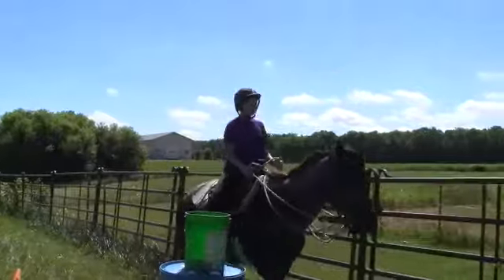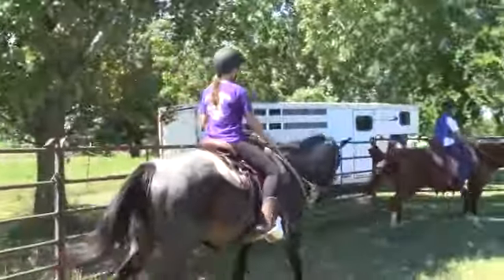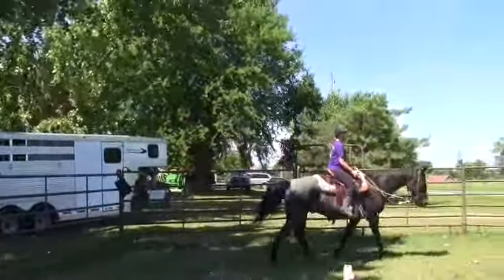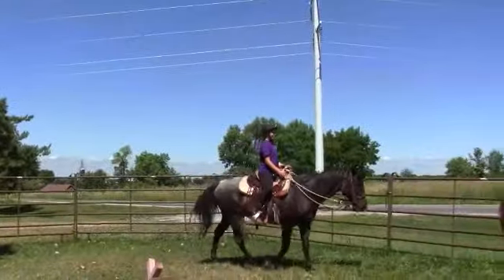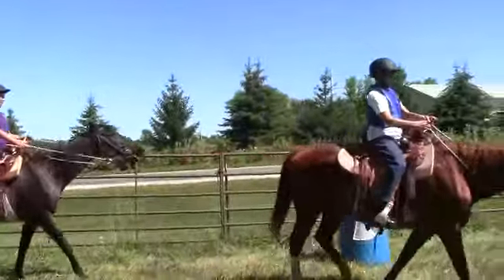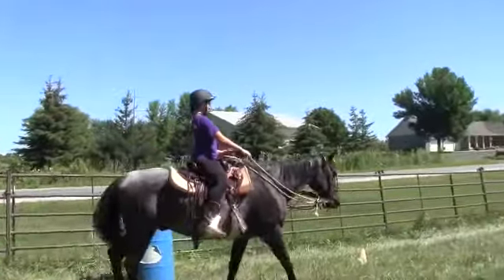So there you go — good saddles, I like them all. We've got to do a little more work with the lightweight saddle before I'll give you a full evaluation. The next batch of saddles coming out in the lightweights are not going to have the handholds in the cantle, so we'll give you some updates on that when it comes in.